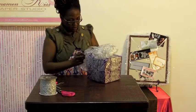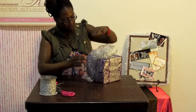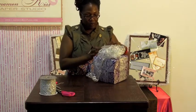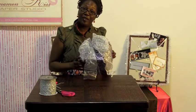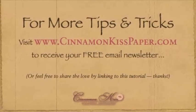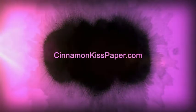You can see the arms on each side now. Tuck them under the bow if you like, and they come down on each side. Just form it to suit your own taste. When you see it start to shape up and it looks nice to you, then you're done. And there you have the perfect gift bow! Thanks for watching — I'm Kay Hill with cinnamonkisspaper.com. I'll see you next time.